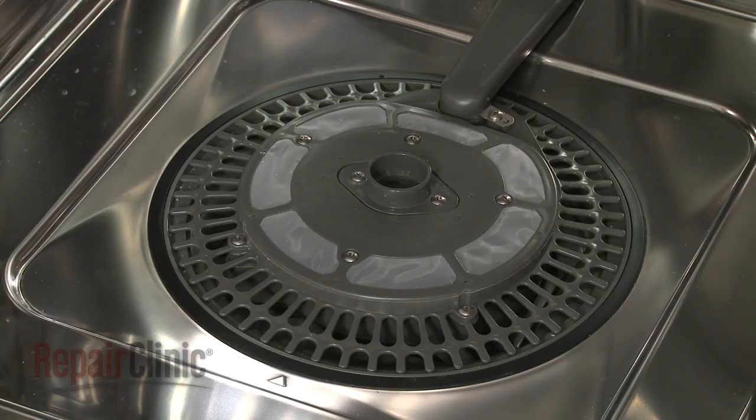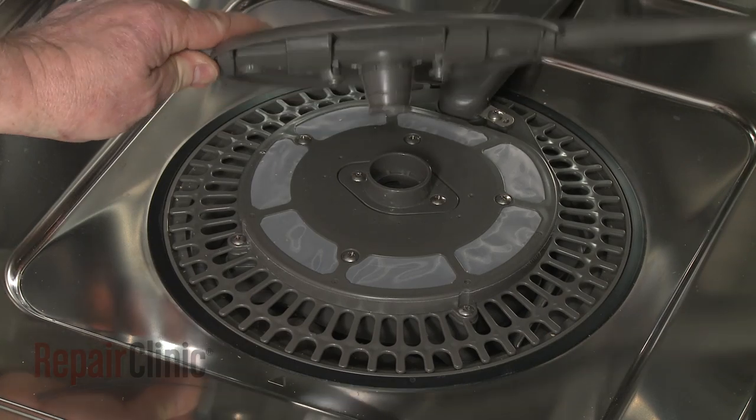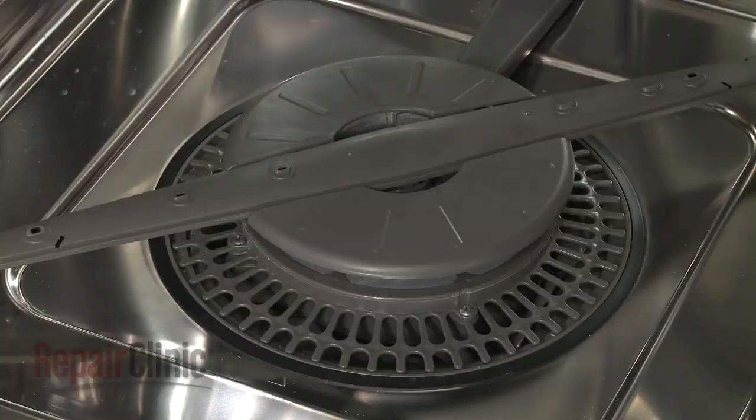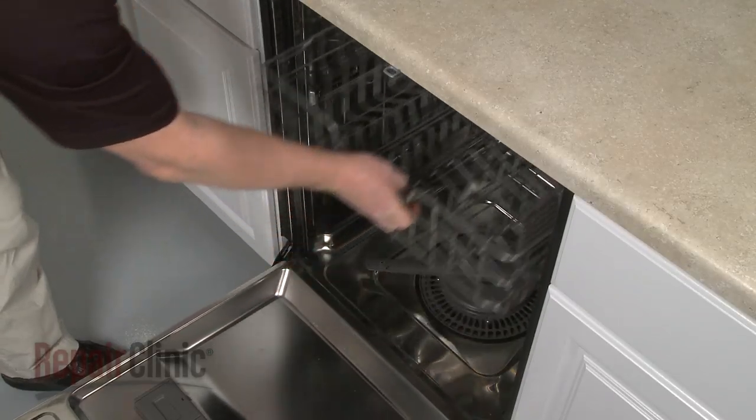Replace the lower wash arm by aligning it on the filter assembly and pushing firmly into place. Make sure the arm spins freely and replace both the upper and lower dish racks.